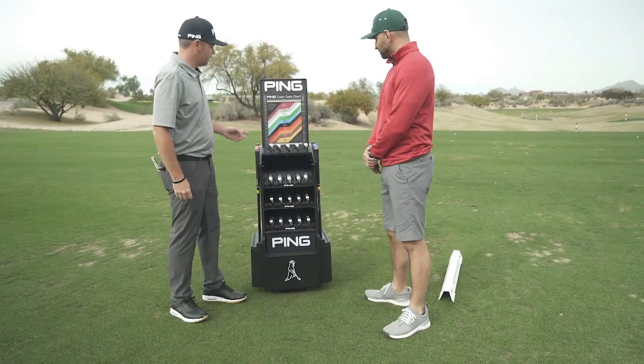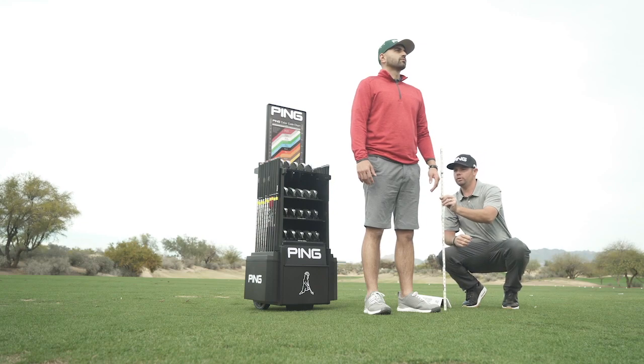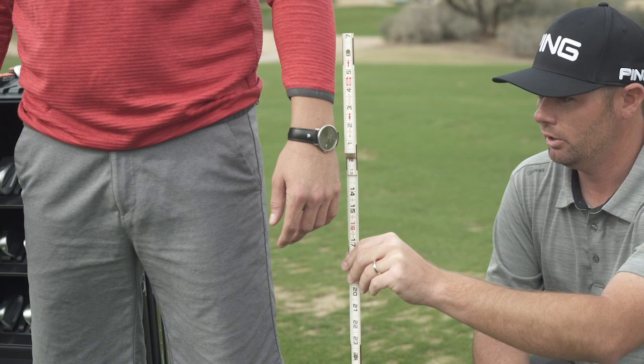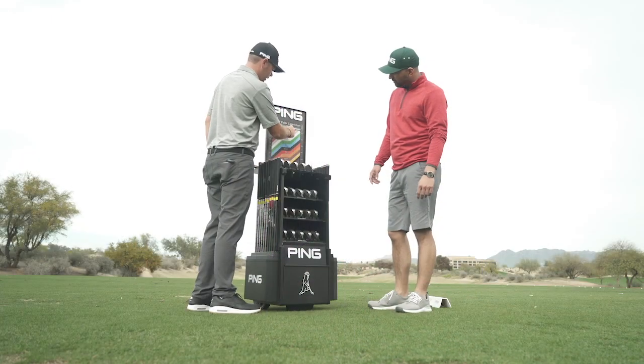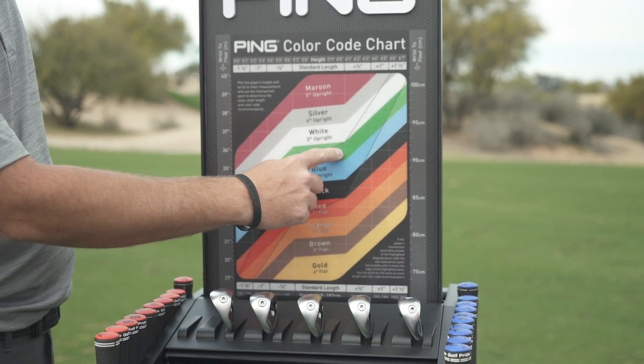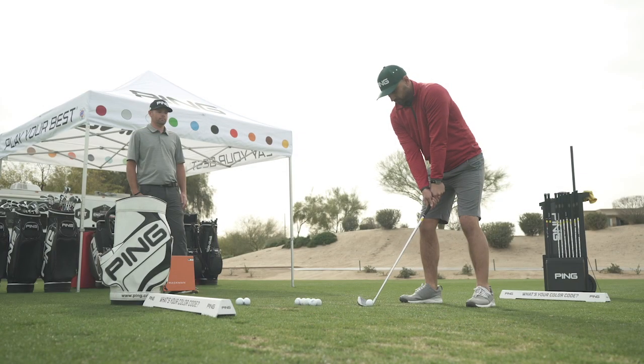The PING fitting process for irons begins with static measurements based on your specific anatomy. How tall you are and how long your arms are will give us your height and your wrist-to-floor measurement. Having those two measurements is proven over thousands of fittings to correlate really well with what length of golf clubs you should use, as well as the color code which establishes the lie angle of the golf clubs.